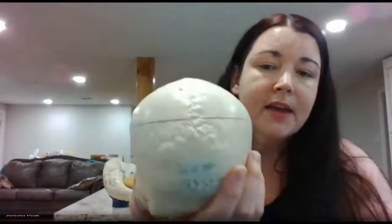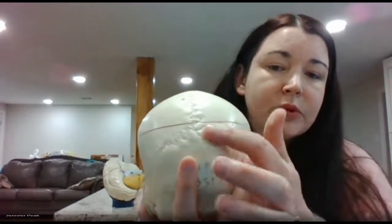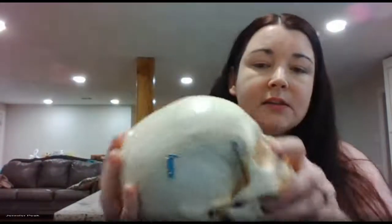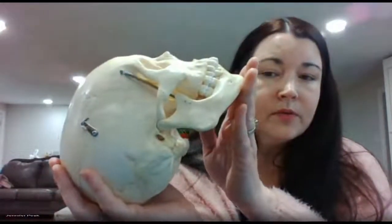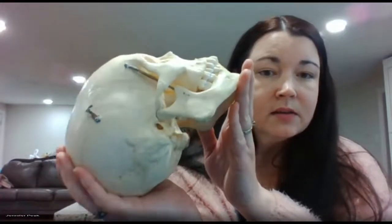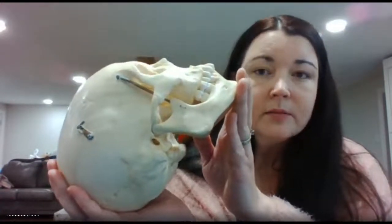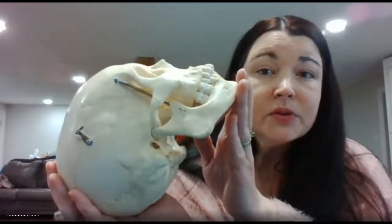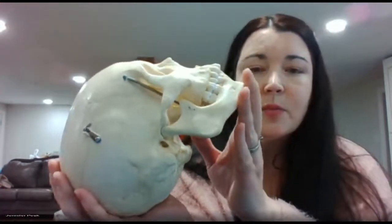If you flip over to the back of the head, you have the lambdoid suture here. At night when you're resting, staring at the ceiling counting sheep — that lambdoid suture is resting against the pillow. If you count baby sheep, those are lambs, so that's how you can remember that one.